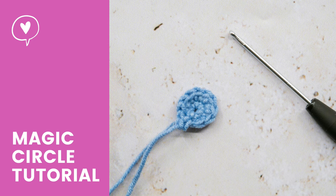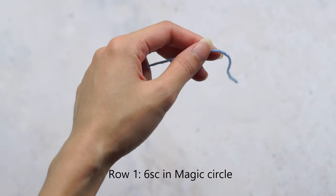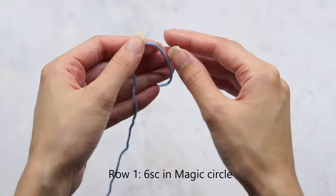Hi, welcome back to my channel. I'm June, in this tutorial, I'm going to show you how to make the moves so good. It's a simple technique to make around all your headphones, so let's go!